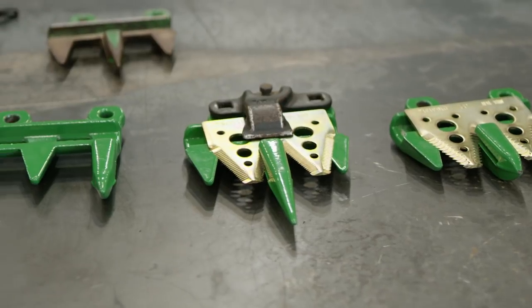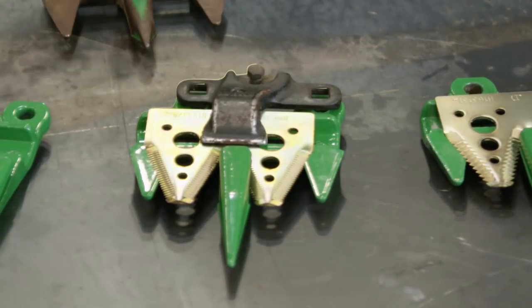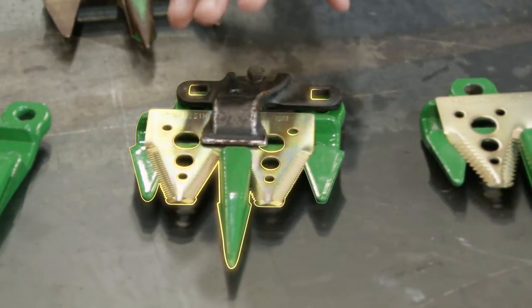John Deere offers two types of guards. The green high-wear guards come standard from the factory. They go through an added boronization process to increase wear life. The price tag is a bit higher for these guards, especially when you're looking at rebuilding the entire head, but testing shows they have twice the wear life of our standard guards.